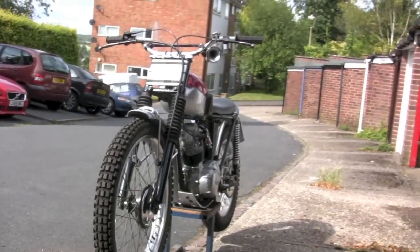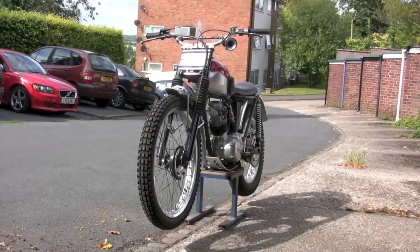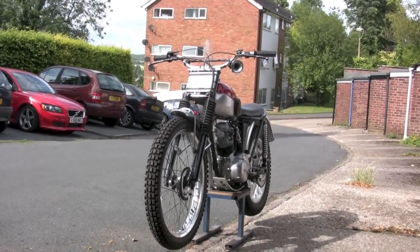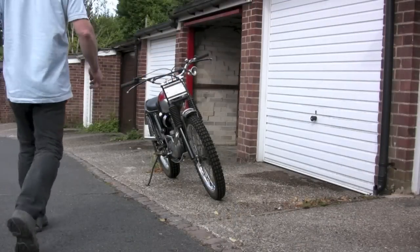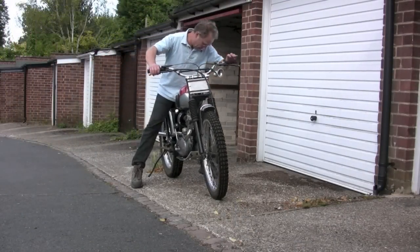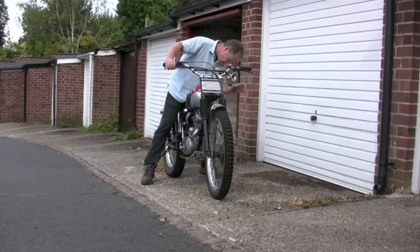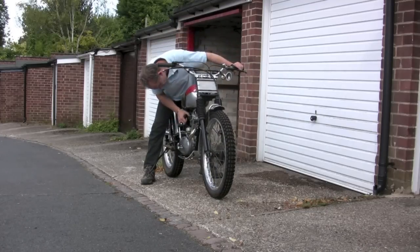I have put the front number plate on — or a bracket for the front number plate for if you're competing. A couple of bits of inner tube around there to hold your number on. So let's see if it'll go. Get some petrol on — there's not much in it, so I've got to give it a tickle.